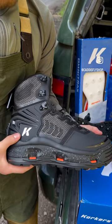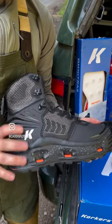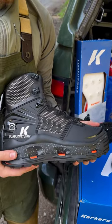I grew up skateboarding, so I need extra help in my ankles, and this is the boot I trust when I'm out in the middle of nowhere by myself.